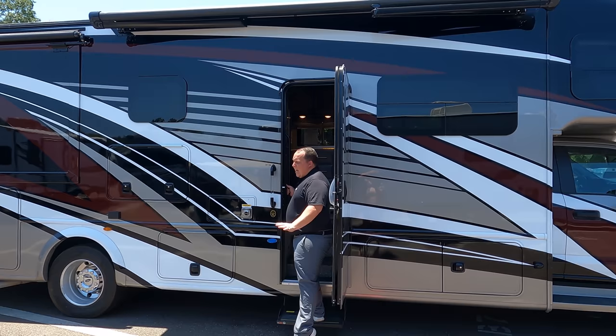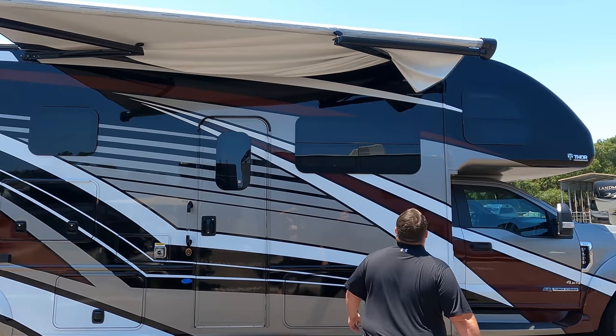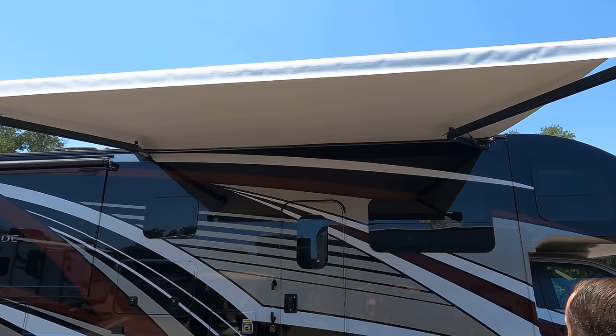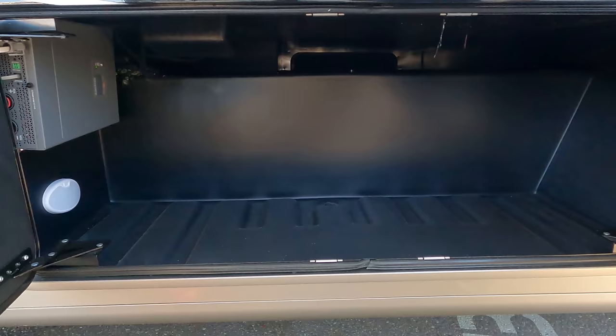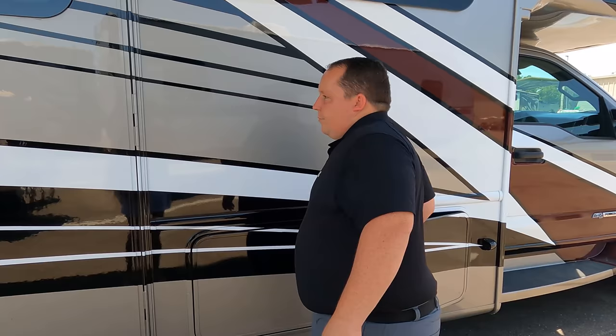The armless awning opens up quickly — nothing grinds my gears more than holding the awning button for 25 to 30 seconds. It's a nice power awning with LED lights. I wish they would go to gray instead of white, but still that's a great feature. The storage door style is nice too — fiberglass doors that open this way so you don't have to reach above your head, which makes it a lot better.